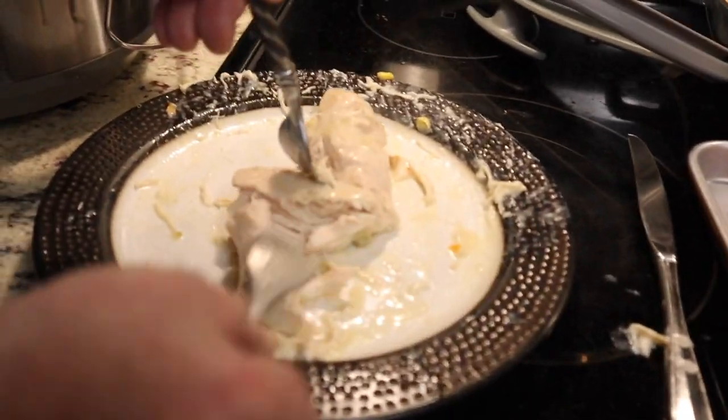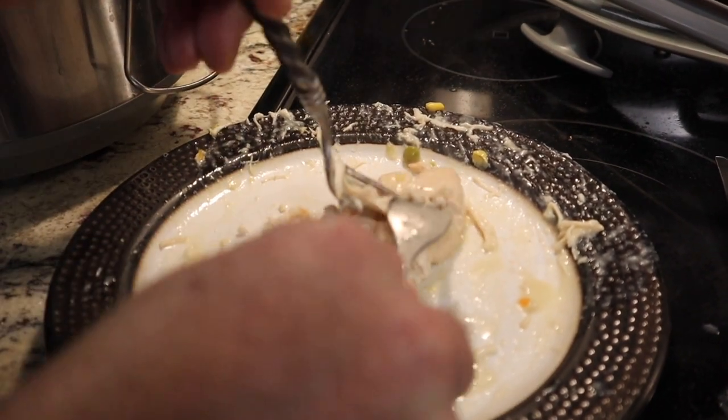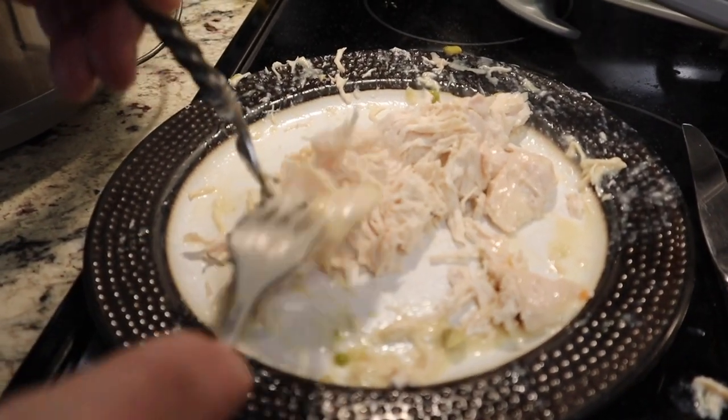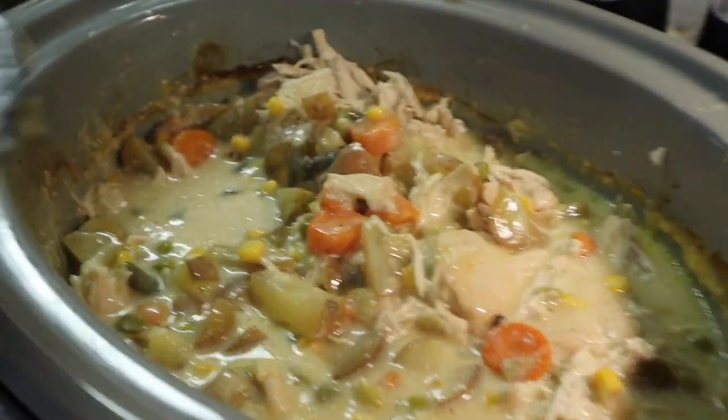After six hours, look at this chicken — it's just shredding. It's absolutely perfect, cooked absolutely beautiful. Chicken pot pie casserole — we're just going to put it right back into the sauce.